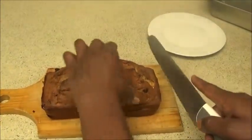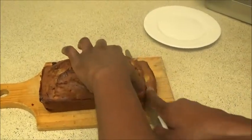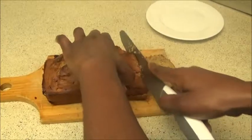To serve it, just cut it with a bread knife like so.